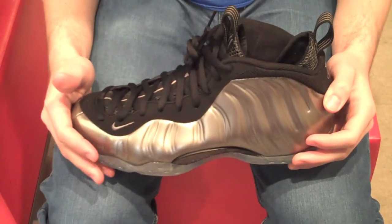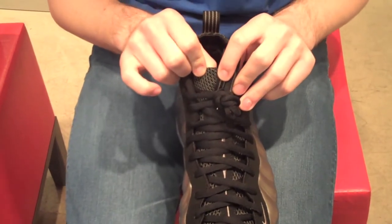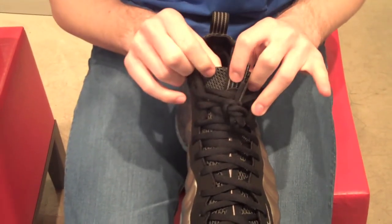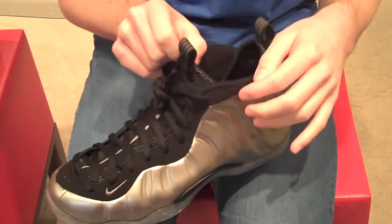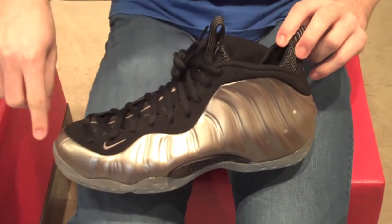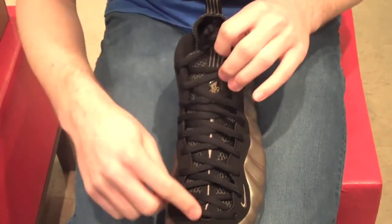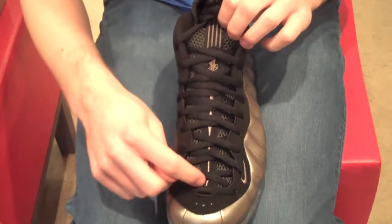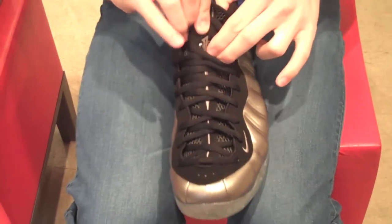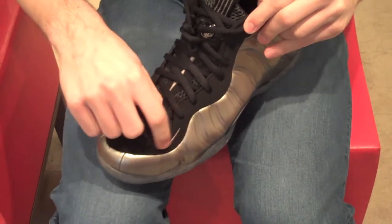First of all, like all other Foamposites, these have a mesh tongue. This mesh on the tongue is lighter, kind of like the 2011 Royal Foams, and it actually works really well with the metallic pewter shade that goes along the whole shoe in this Foamposite material. You have the mesh tongue along with this metallic pewter accent running all throughout, the Penny Hardaway logo, and also the metallic pewter swoosh right there.